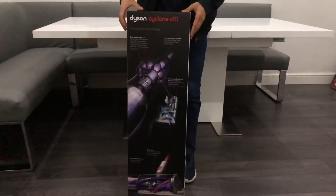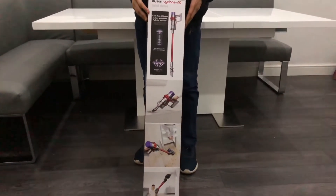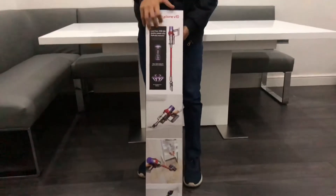The box mentions the warranty, some of the features of the Dyson, and pictures of how it will look whilst you're using it.